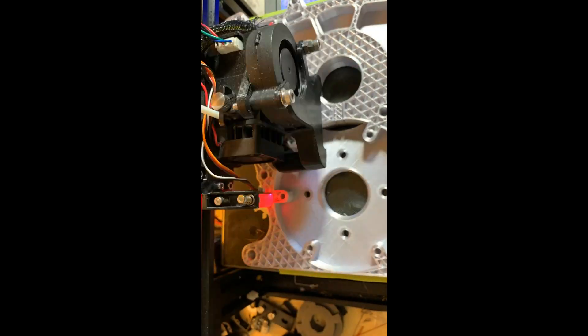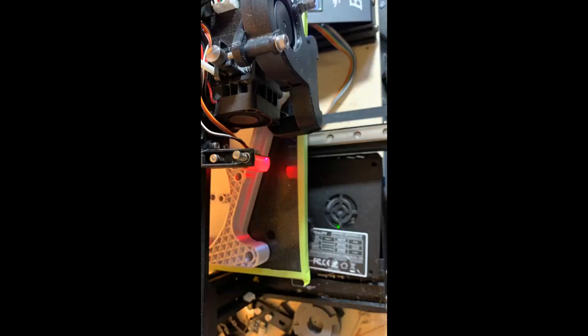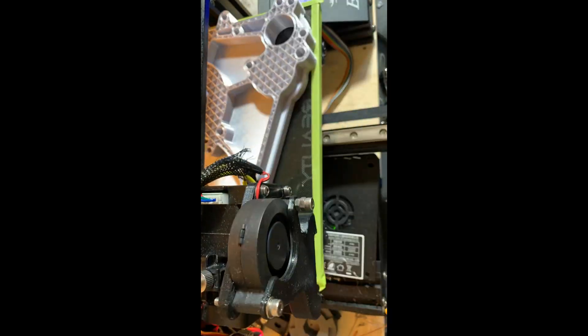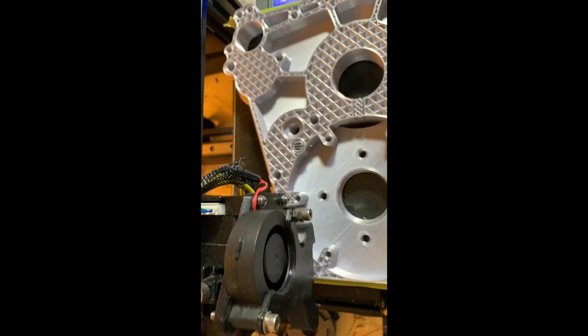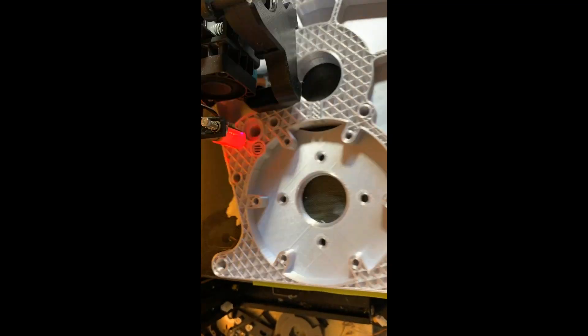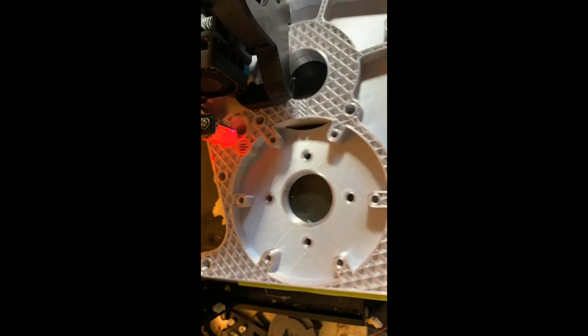That's it for this video — I'm still continuing to print more parts. If you printed every part in one go, this transmission takes around 300 hours of printing. Unfortunately I never seem to get it right on the first or second try, sometimes not even the third, but I'll try to pull together some stats for the finale so you can get a feel for the total time and amount of PLA required.